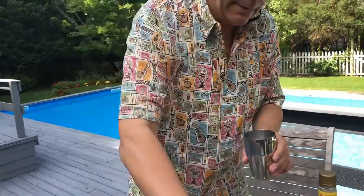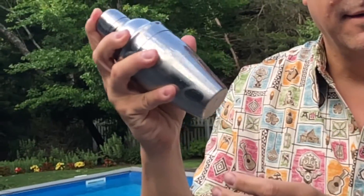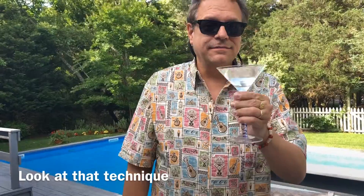Need some ice. Now get ready — here's mixology. And then we need a glass. No olives, because I don't like olives. Cheers.